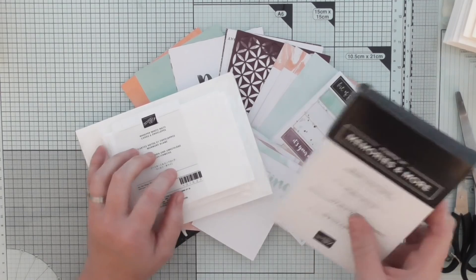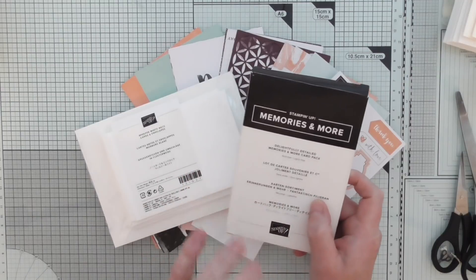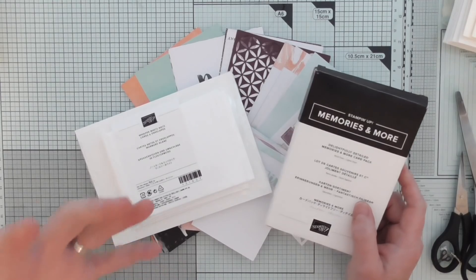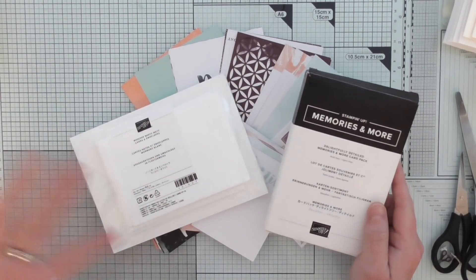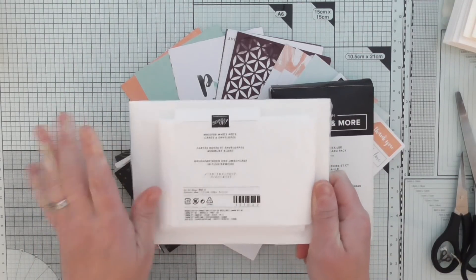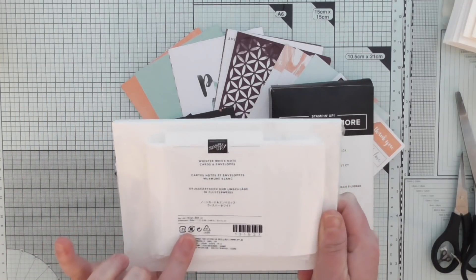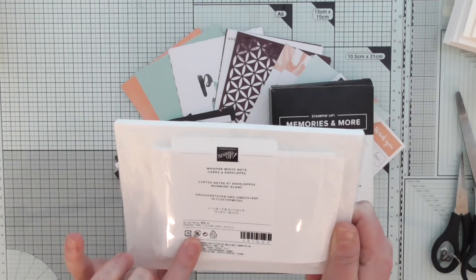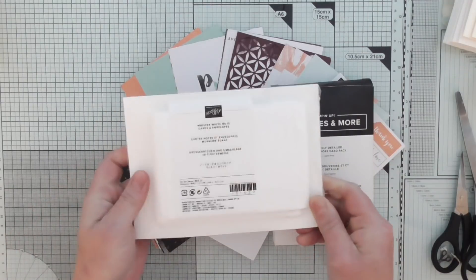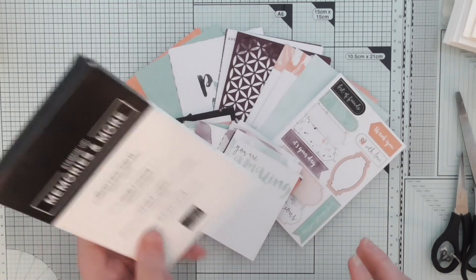I'm using the Memories of Morn, Delightfully Detailed. I've got a pack of those — there's 60 items altogether in the pack, which includes the larger cards, the smaller cards, laser cut pieces, stickers. And then here we've got Whisper White notecards and envelopes — there's 20 in here and they measure 5 and 1/8 by 3 and 5/8. Really, really budget friendly.